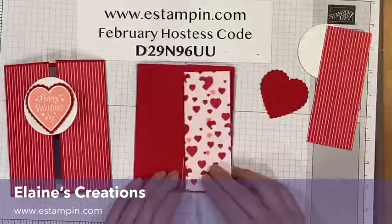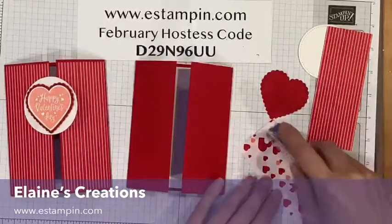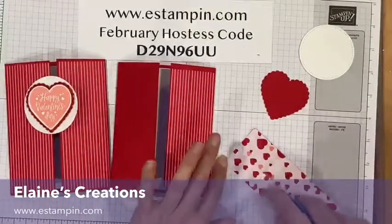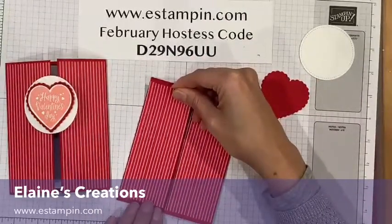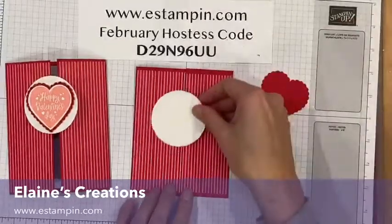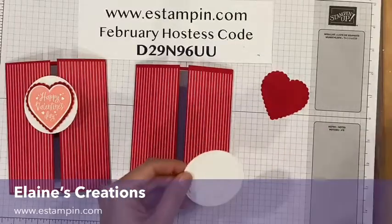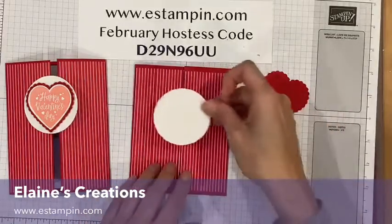Now I'm going to take some of the From My Heart Designer series paper — it's got fun designs on both sides. I'm going to add these to the card to decorate it. Then I've got this circle and I'm going to attach it using dimensionals, but I'm only going to put the dimensionals on one side because I don't want to seal my card closed.